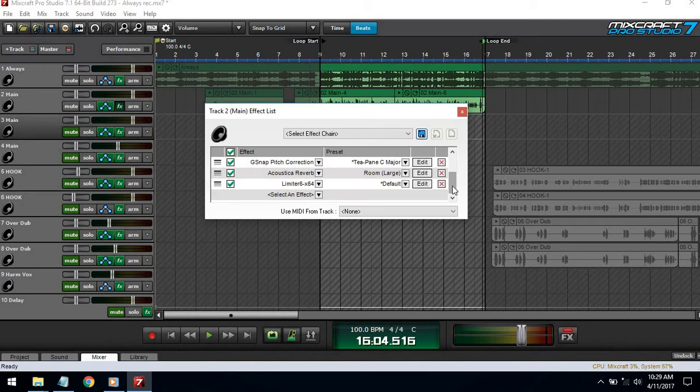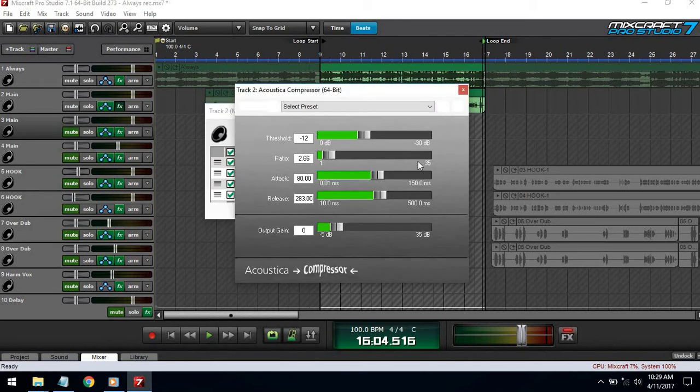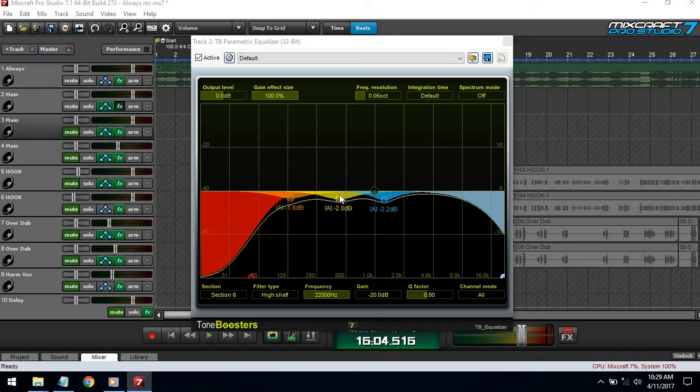I have the compressor first because if you EQ it and then throw a compressor on after that, the compressor might change the EQ and you'll have to EQ it again. So I have the compressor right at the top — I didn't really do anything crazy to it, I just threw it on.